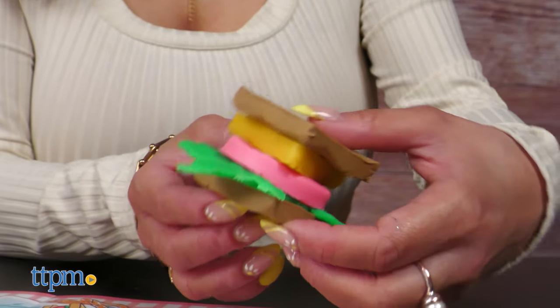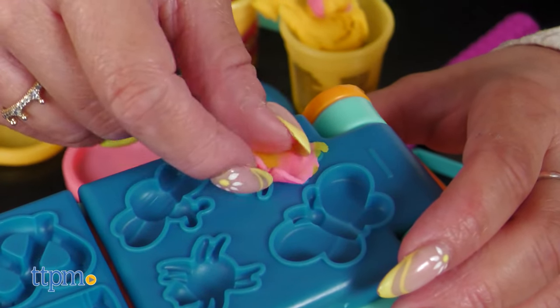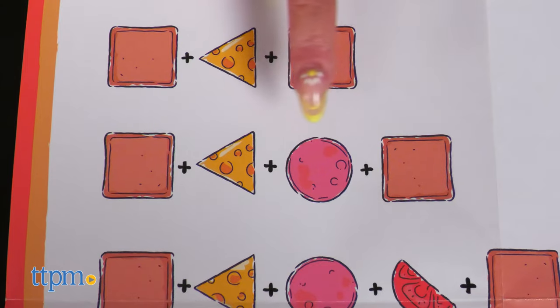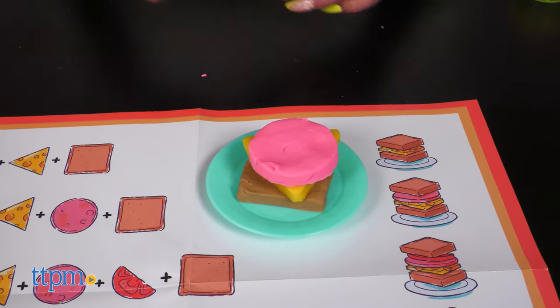Imagine pretend picnic stories with silly snacks and bugs on the picnic blanket side of the playmat, or flip it around for fun shape sequencing activities for kids.